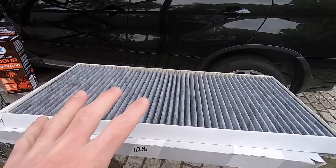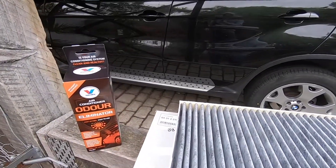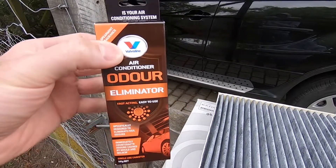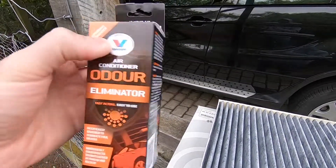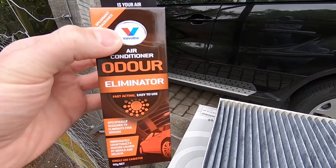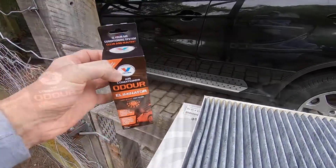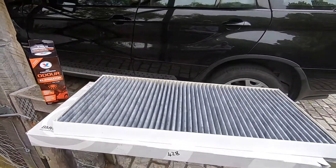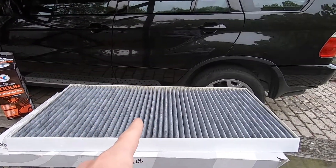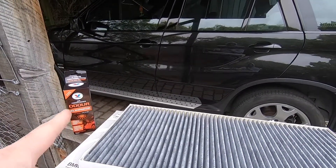It's not just the filter we're looking at changing today — we're also going to give the air conditioning system and all the ducting a good clean out. I've got this aerosol product here; I'm not affiliated but there are many other products out there. You spray it into the ducting itself — we'll run through the steps shortly on what's involved with that.